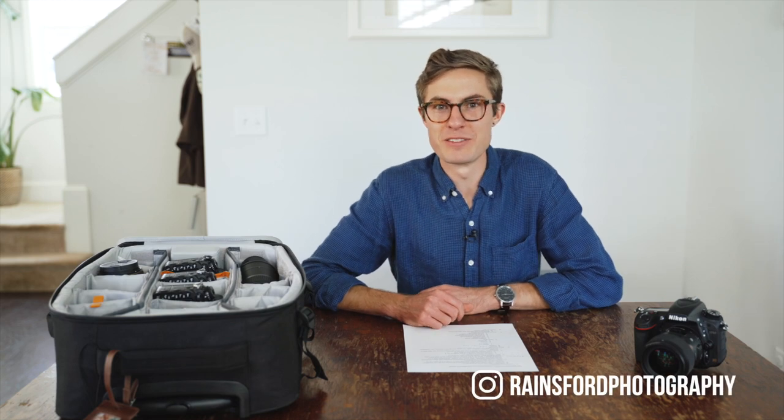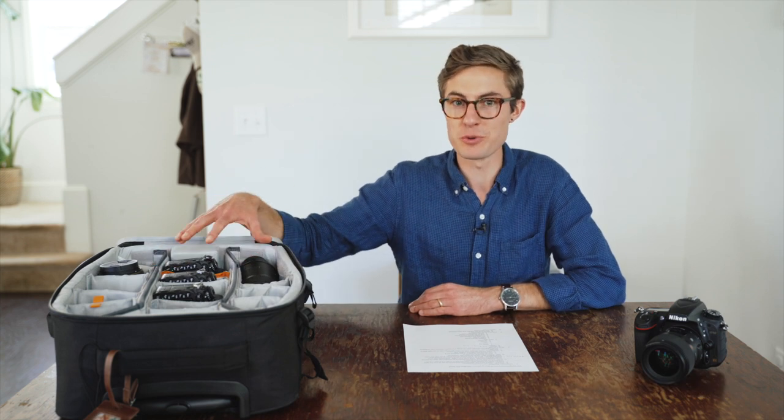Hey friends, it's Rylan here and today I'm going to go through a straightforward introduction to all the gear in our bag so that you know just what you need to go into your next wedding day with confidence.